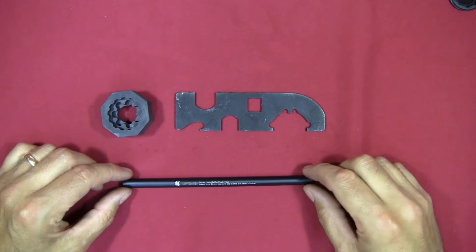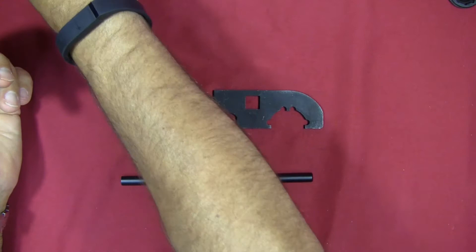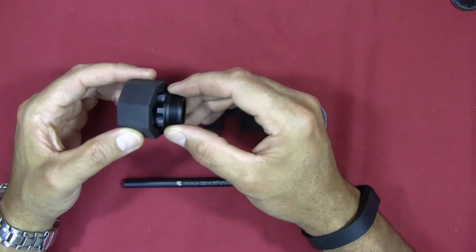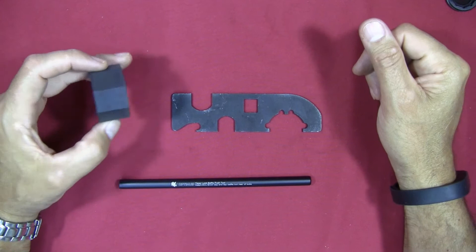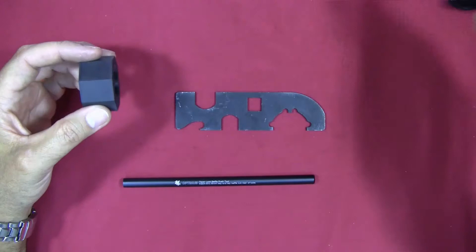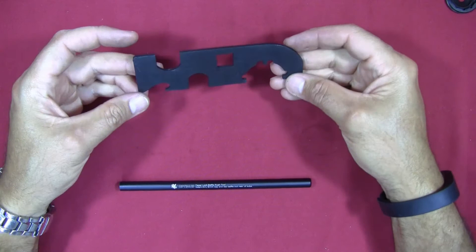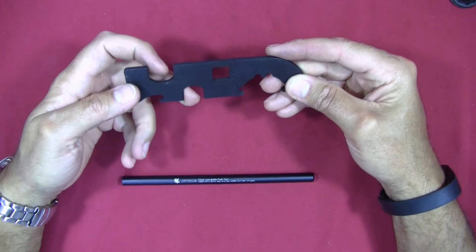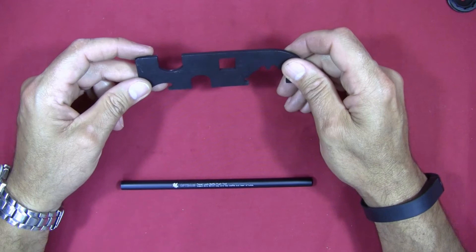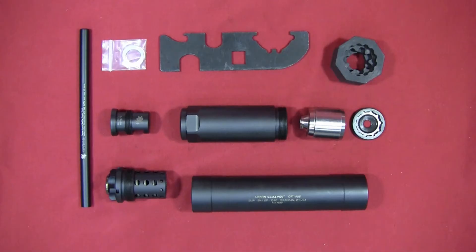To cover the tools: you've got the large rubber or plastic wrench that can be used to tighten several different things. I think that tool is more universal for a lot of Griffin's other suppressors, and the booster and adapter are the only parts it fits directly on the Optimus. The other tool is a spanner wrench — on two sides you can use it for different types of muzzle devices, and you can put it in a torque wrench to properly torque and clock your devices. Then there's the baffle push tool.